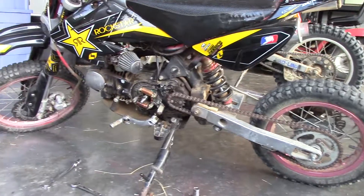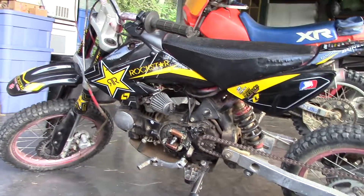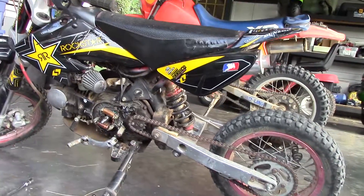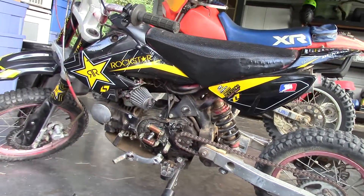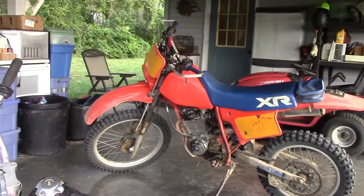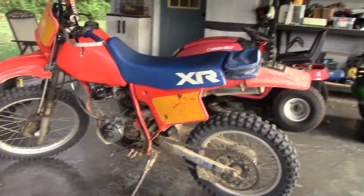It's a cool little pit bike — I'm not even sure what brand it is. I got it used for a hundred bucks. If anybody recognizes it, let me know what brand it is. I think it's 110cc.